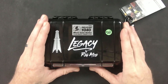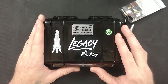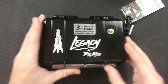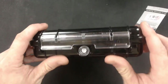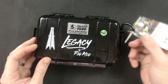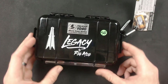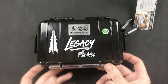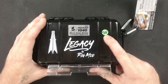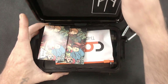All right fam, here we go with the Rig Mods Legacy. This is the packaging — you'll get it in a Pelican 1040 micro case. Very nice, very durable, tight locking latch. You get the carabiner with the tag on it. It tells you all about the case but doesn't tell you about anything inside. We've actually got number 180, so let's find out what's inside of this bad boy.